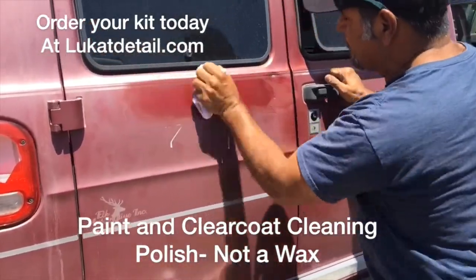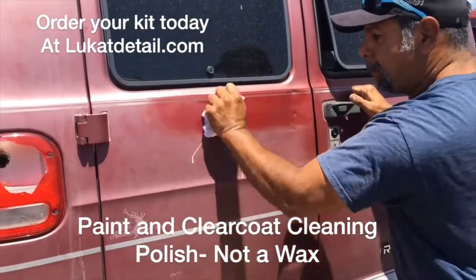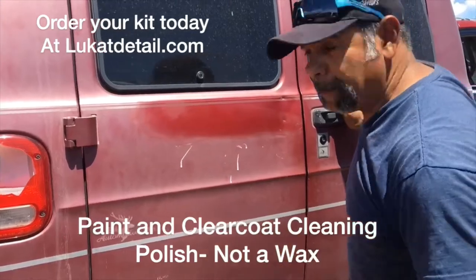You don't want to wax a dirty paint job because you're masking the problem. You use this — it's a dedicated paint cleaner. It works on clear coats and base coats.